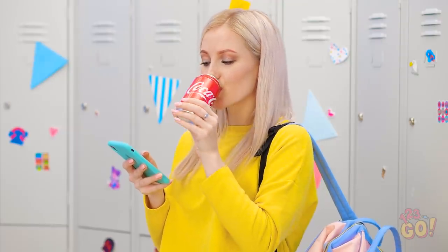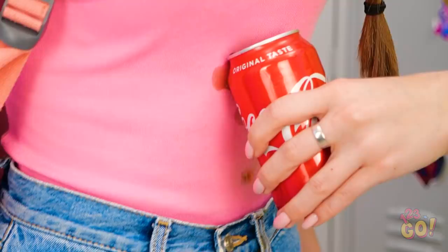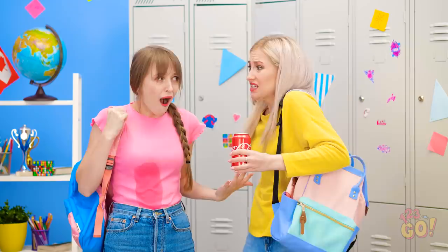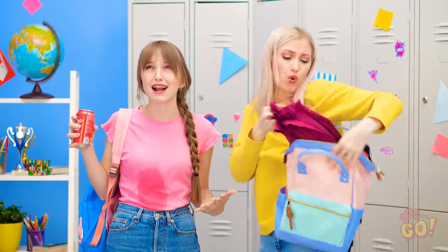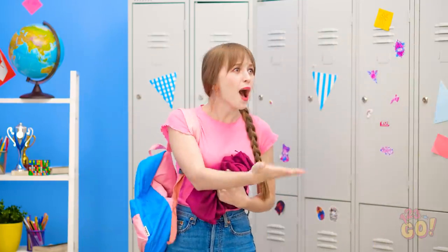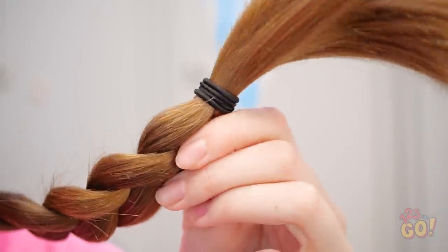Sometimes a perfectly ordinary day can take a wrong turn in seconds! That's bad… Way to go, Betty! This shirt's brand new! You've gotta be kidding me! Help is on the way, Lily! Just keep it! What do I do now? I don't have time to change… Unless I can just fashion something myself!